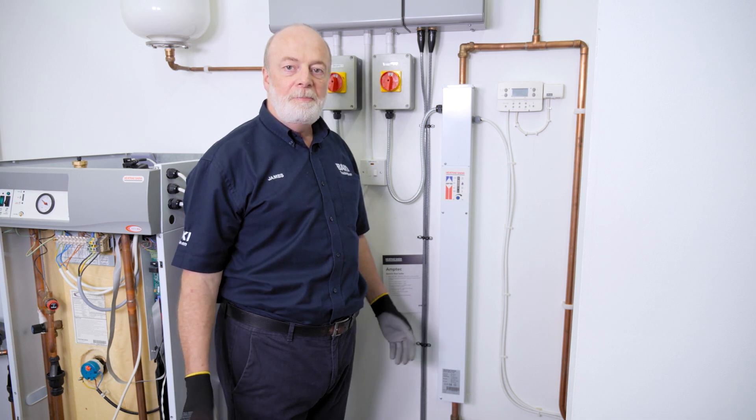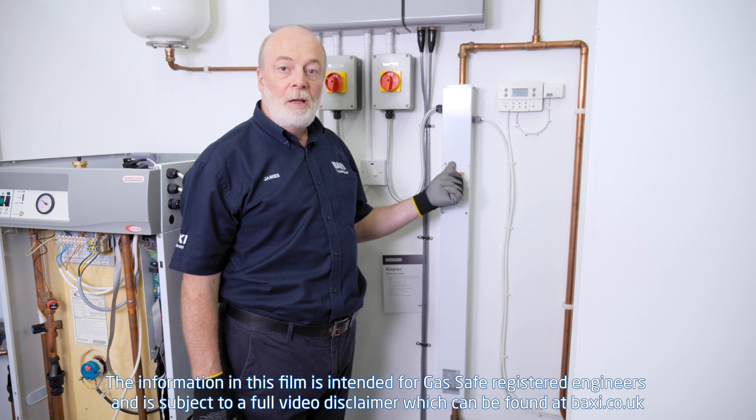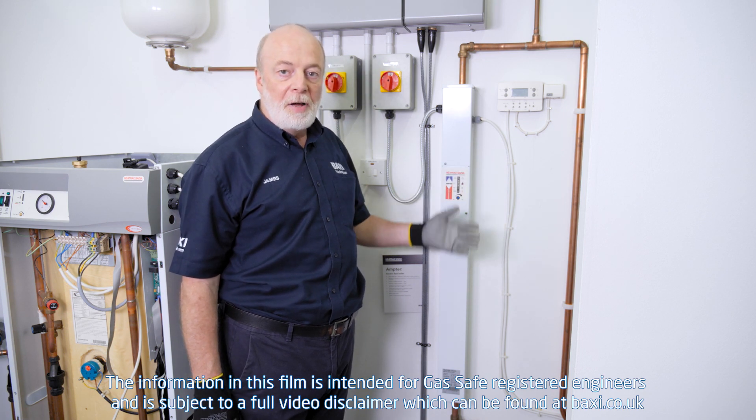Hi, on this Training Tuesday I'm going to show you how to change a board and what to look out for on an electric boiler, one of our M-TECs.